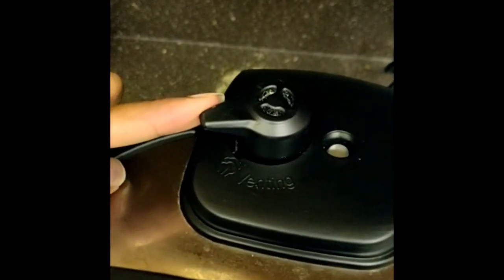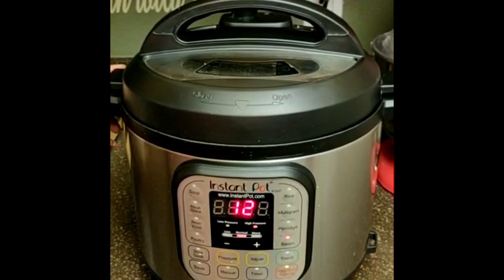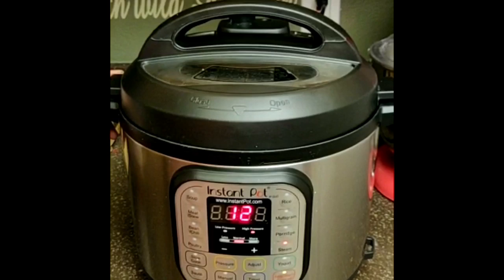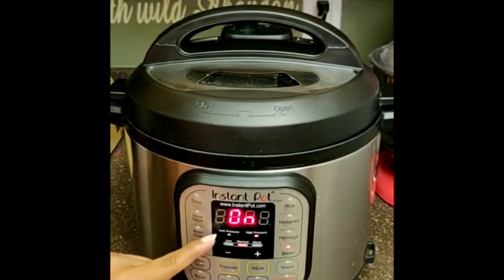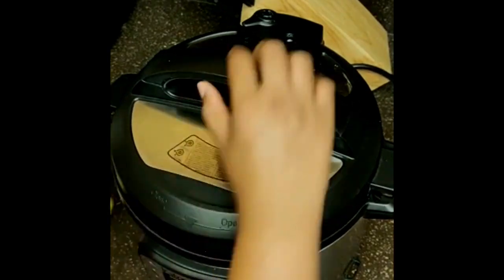I'm selecting steam mode for about 12 minutes. The time could vary according to the idli batter — you can use 10 to 12 minutes depending upon how much batter you have in there.